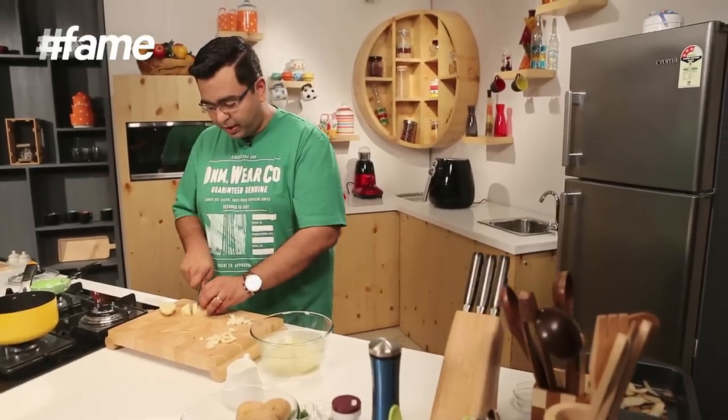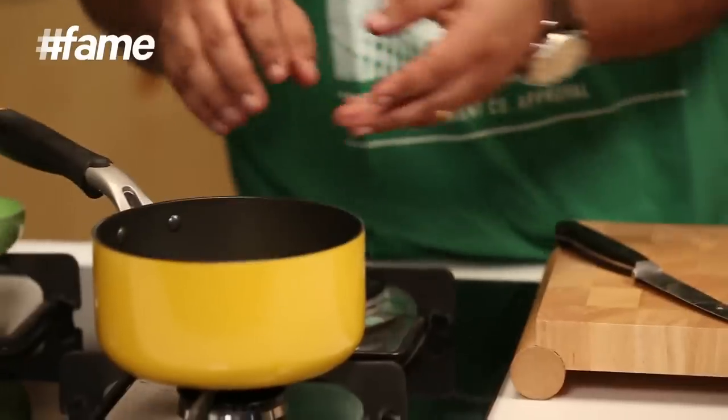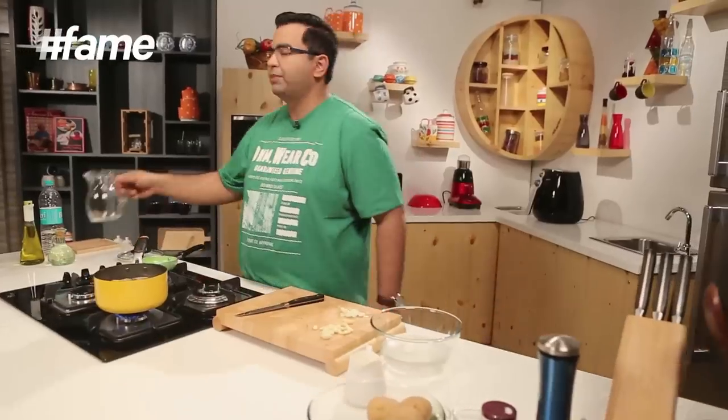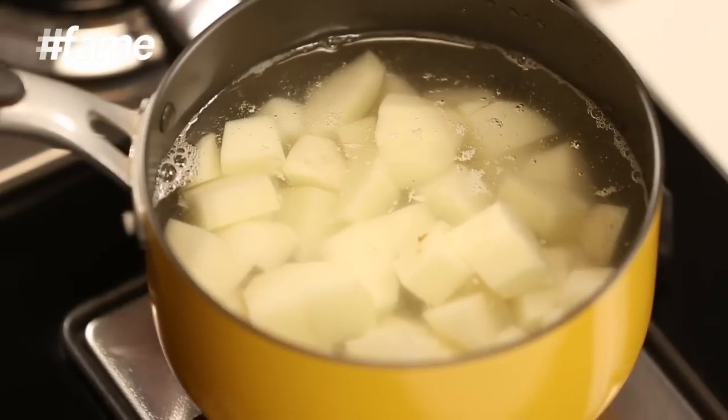To make a perfect mashed potato, you need to actually peel the potatoes, dice them, and then boil them. To make the mashed potatoes, we will boil the aloo first, and add some salt, just to make sure that the starch gets bound together.